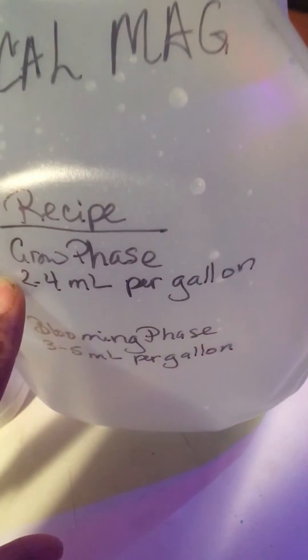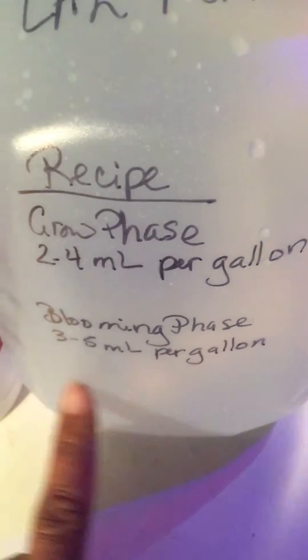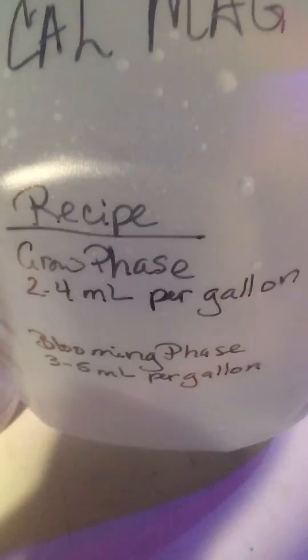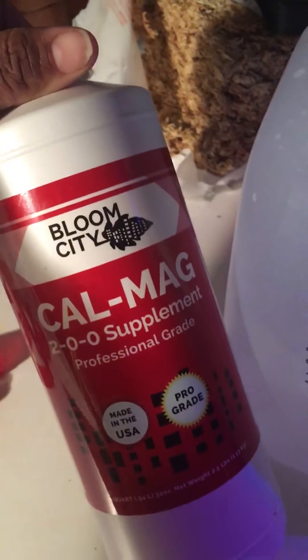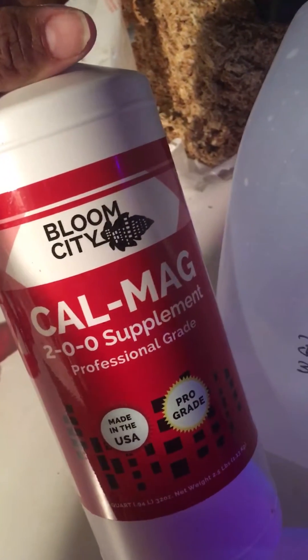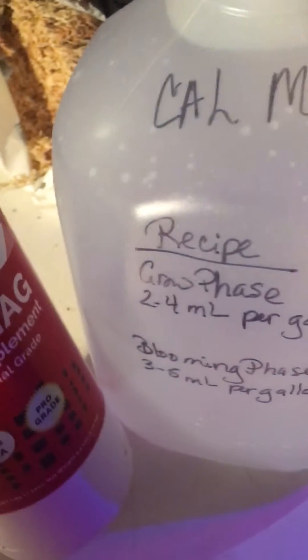Basically, I just use the grow phase in the spring, and I'll do the blooming phase depending on what's going on with my plants. I mix this up and I get a lot of really good results with this cow mag — it really helps with my plants. So I just wanted to show you.